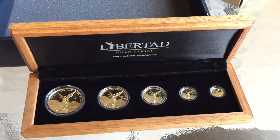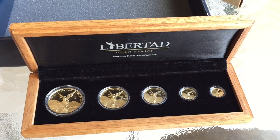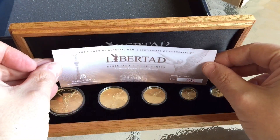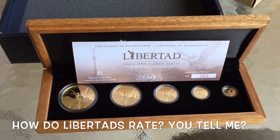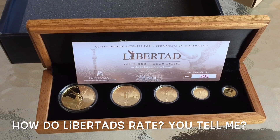A lot of people will have them graded, which means that as time goes on these sets will become rarer and rarer. So let me know what you think — what do you think of the gold proof Libertad for 2015?